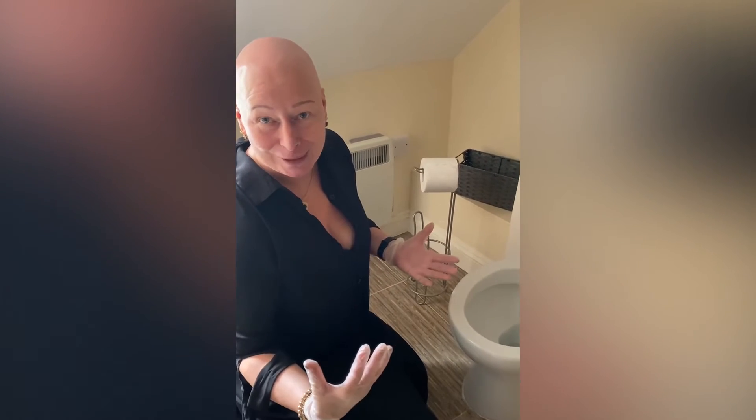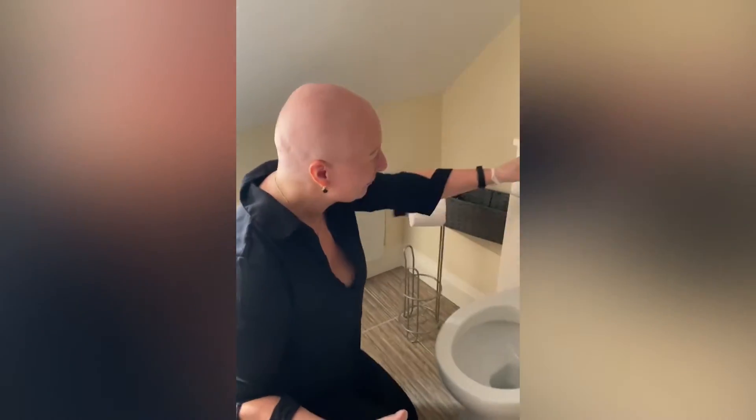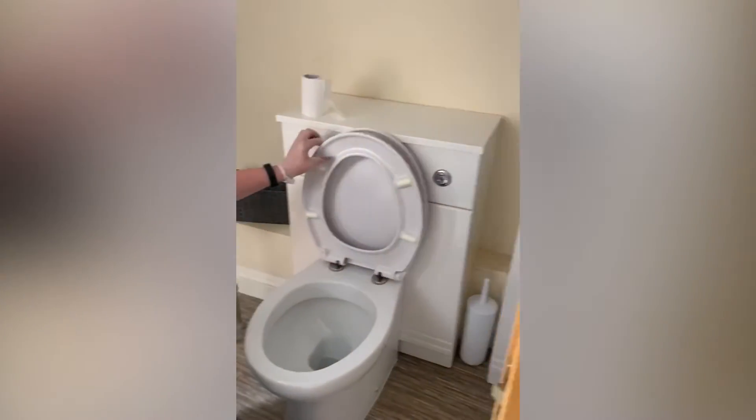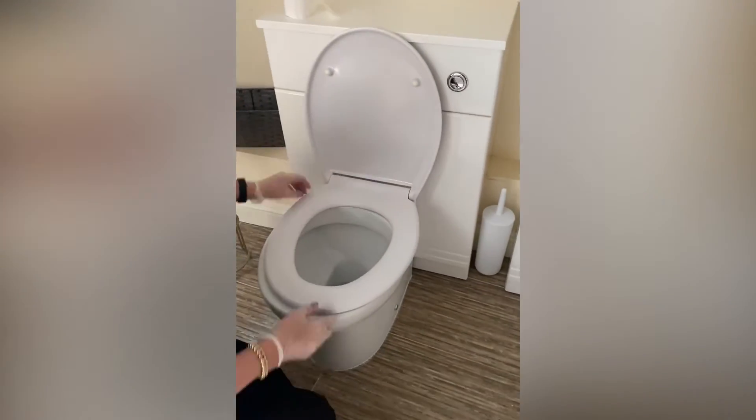With holiday lets, cleaners sometimes forget to check the toilet after guests have used the bathroom again post-cleaning — and that can be very unpleasant. Make sure it's done. Underneath the loose seat is very important — get in behind it and into all the edges.